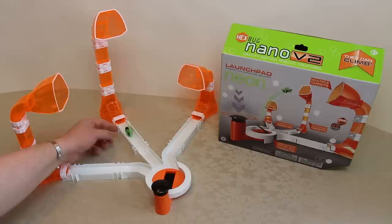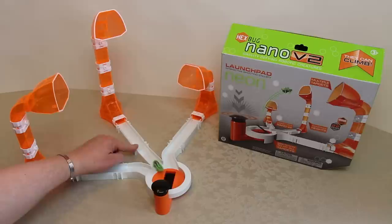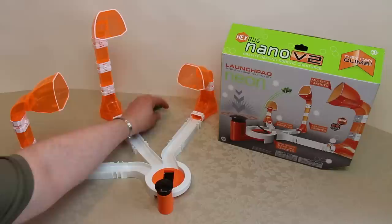So you fire them into the hole, they climb down — upside down or otherwise. They do actually self-right, depending on how strong the batteries are and how patient you are. They return to the centre, you aim, and you fire.